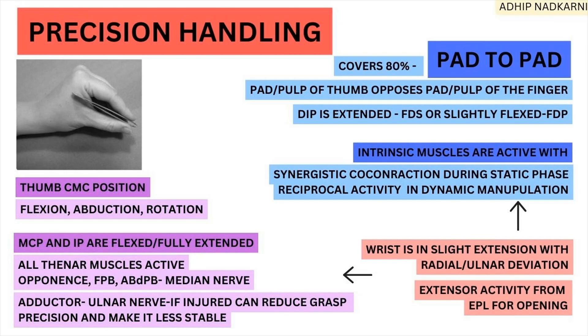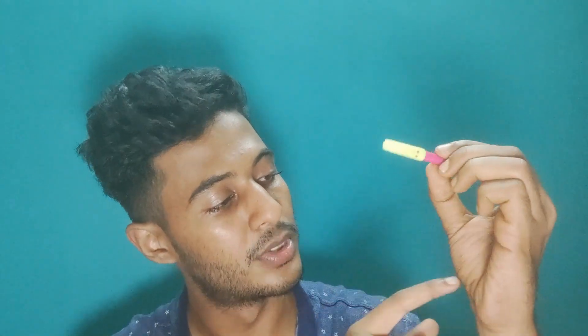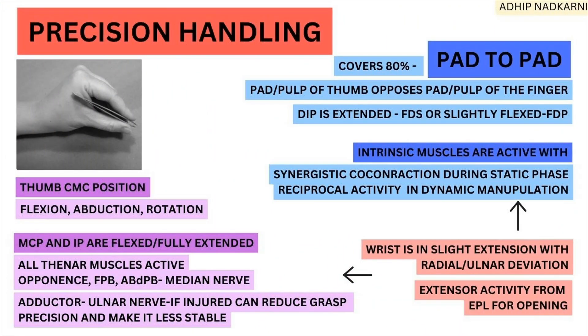Moving to the thumb — first the CMC (carpometacarpal) joint position, then MCP position. At the CMC joint, there is flexion, abduction, and slight rotation — together forming an opposition movement. At the MCP and IP joints, there is slight flexion or full extension. You can observe the slight flexion present at IP and MCP.